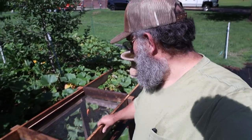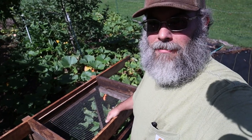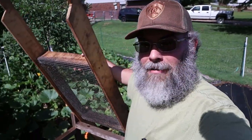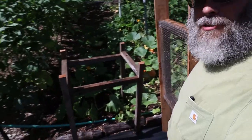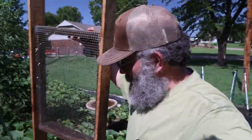So here's our compost sifter — y'all have seen that. I figured if we can use it as a wash station, that adds another use. So I built a stand for it. It doesn't mount to it, so we still immediately have our compost sifter. I just built the stand, the legs, and set it on — it just drops on there. Immediately we have a wash station.